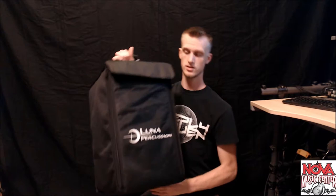Hello everybody, Ben here from Nova Music Center and you're probably wondering why I'm crouched down on the floor. Well today we're gonna be checking out a cajon by Luna. Now Luna makes a bunch of stuff from guitars to ukuleles, they do percussion as well, so we're gonna check this guy out today.